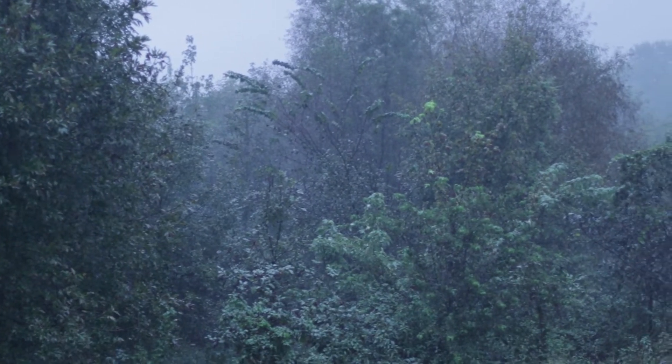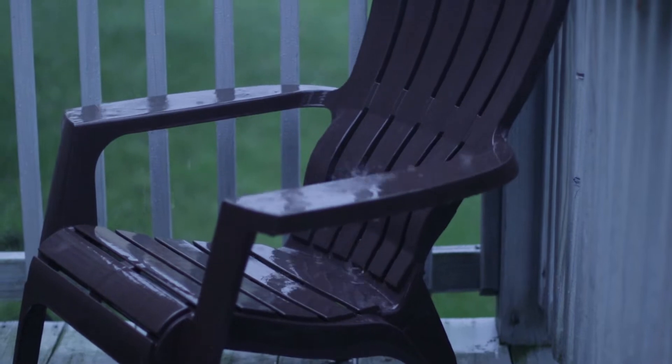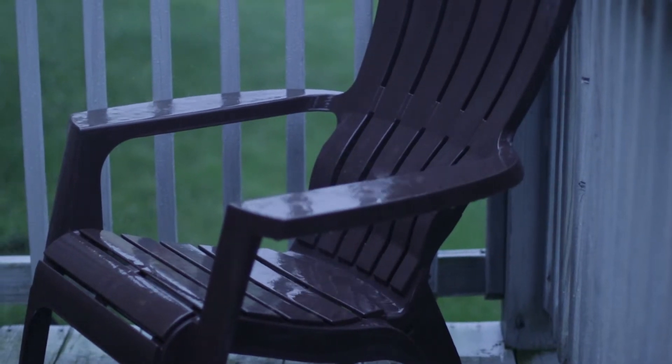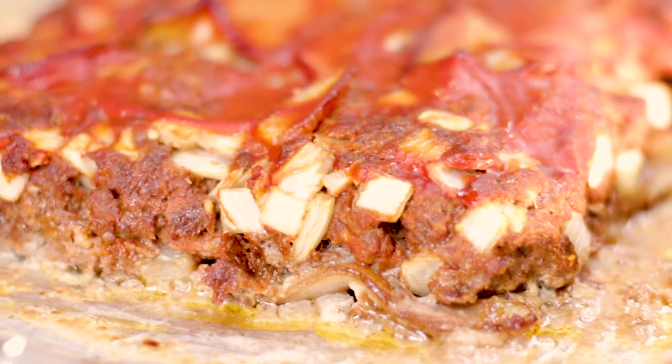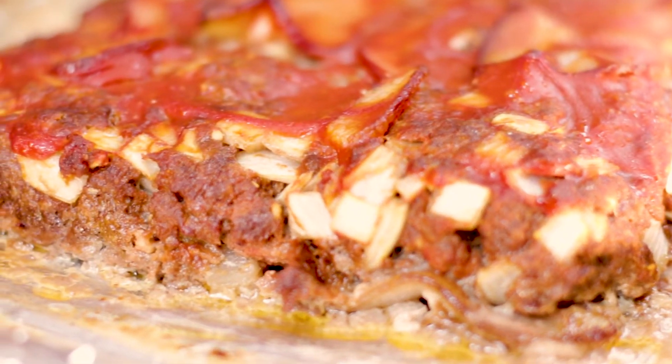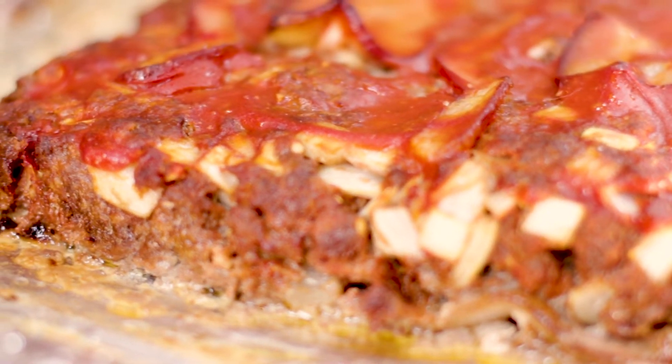Would you just look at this? I don't know if you've looked outside lately, but for us it's been really nasty. So we thought it would be a perfect opportunity to do something new for this week's video. We are going to be making the best tasting low carb meatloaf we have ever made.